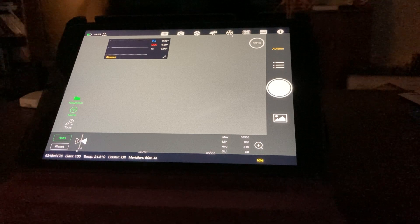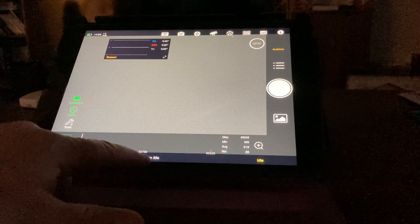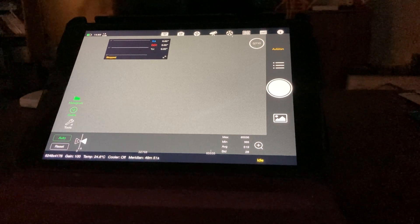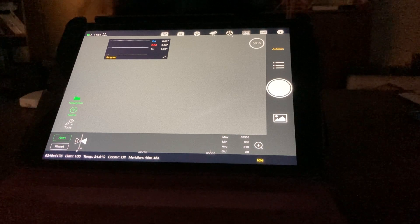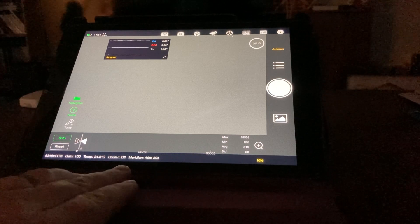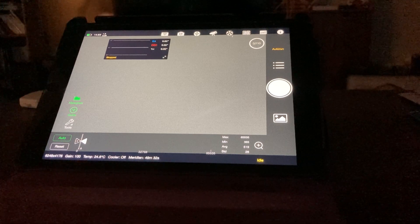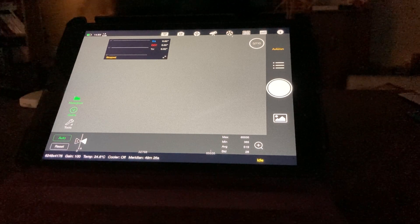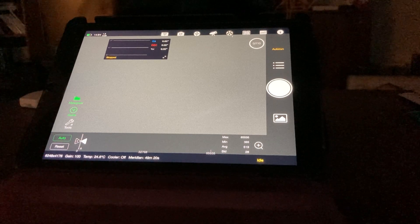Down here in the corner you can see on our object that we have 49 minutes and 55 seconds until the meridian flip. We still have a ways to go until it hits that meridian flip. I thought we were closer than that, but that's the nice thing about this feature on the ASI Air Plus — it shows you when the meridian flip is going to happen on that object so you can prepare for it. We'll just pause right now and wait until it gets closer to the meridian flip.